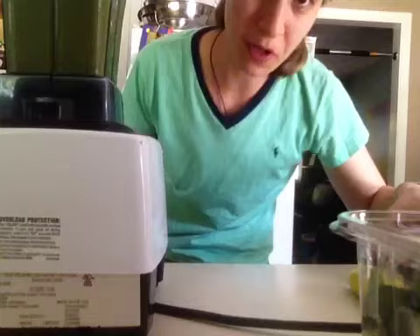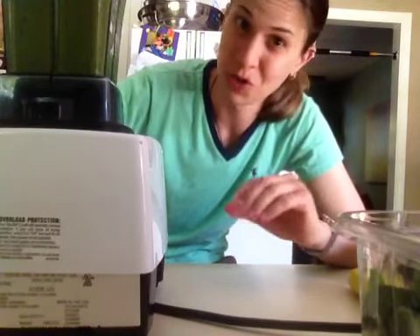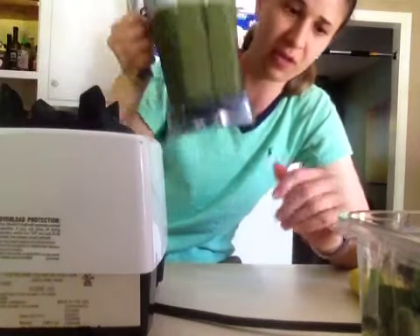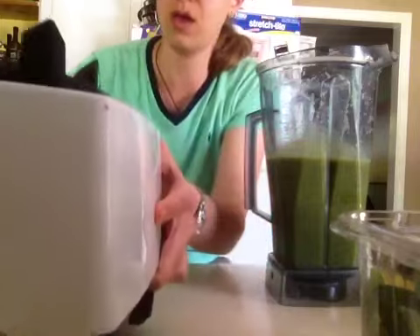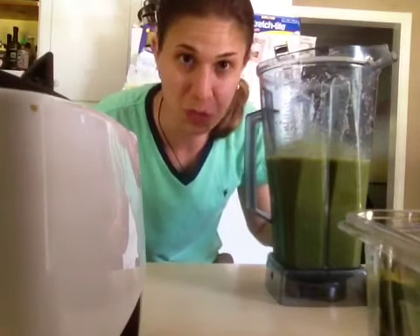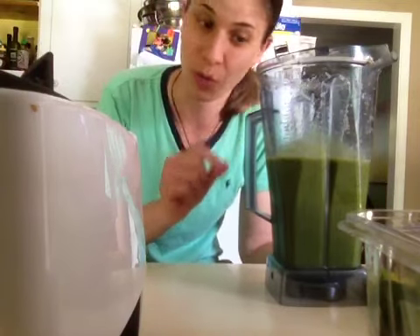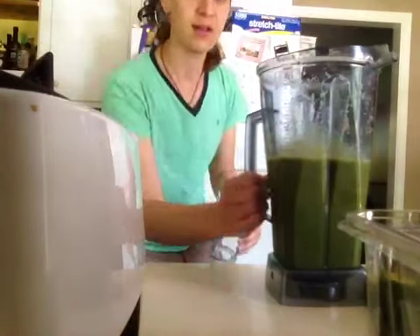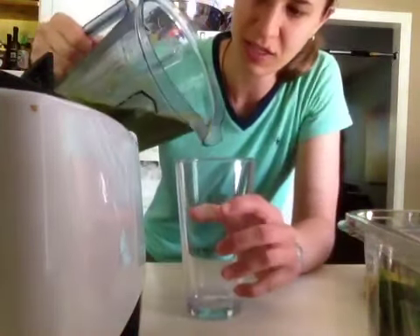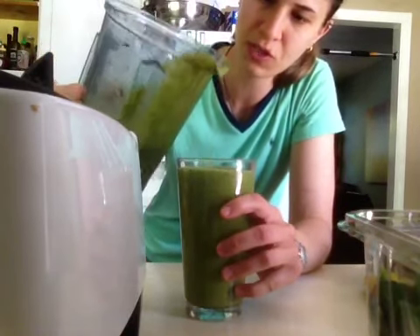If you like watermelon, I did a hydrating watermelon green smoothie recently that was really really good. Look at this! Had I known I was going to do this smoothie I should have stuck my watermelon in the freezer — you could freeze your watermelon in little ice cubes and that would be really delicious. Let me get my glass here. Check this out — this is a rainbow green smoothie.